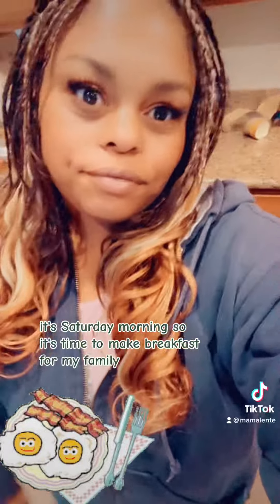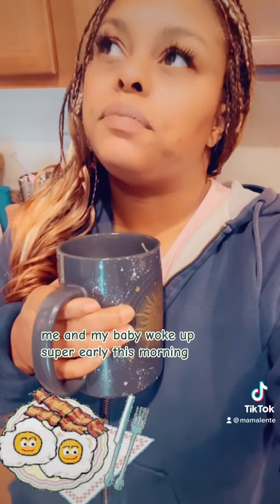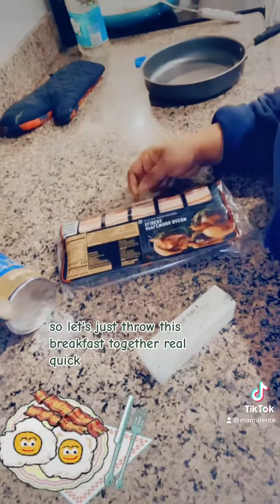Hey girl, hey! Good morning, it's Saturday morning so it's time to make breakfast for my family, but first coffee. Me and my baby woke up super early this morning, it's 6 a.m., so let's just throw this breakfast together real quick.